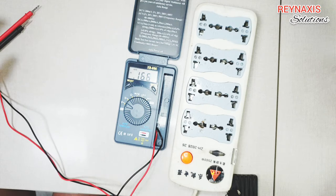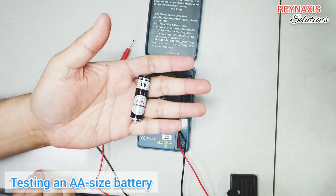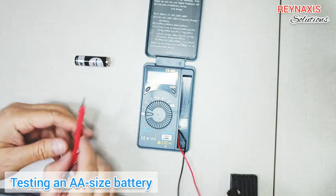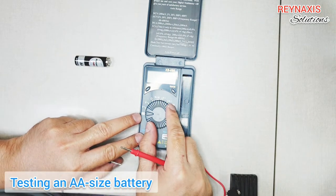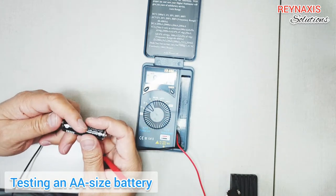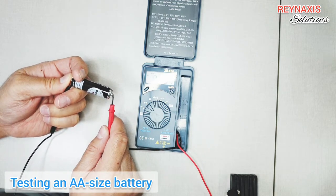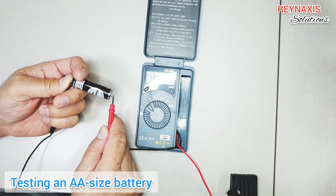This extension cord is still okay even though it's old. Another reason why I bought this is to test batteries — whether toy batteries, watch batteries, or computer batteries. This is quite useful and I don't have to guess whether the batteries are still okay or not. If I switch this multimeter into DC voltage mode, it's showing us 1.6, therefore this battery is still okay.